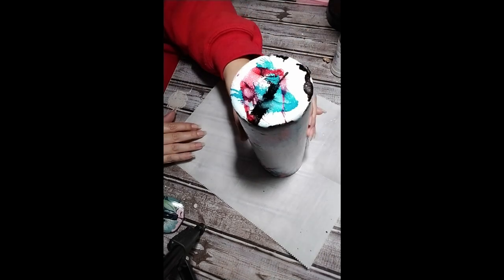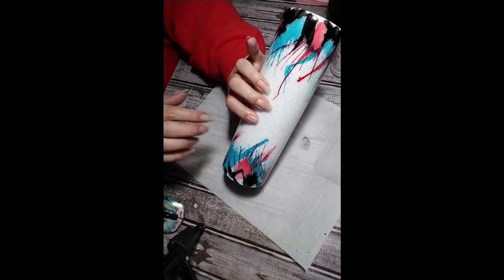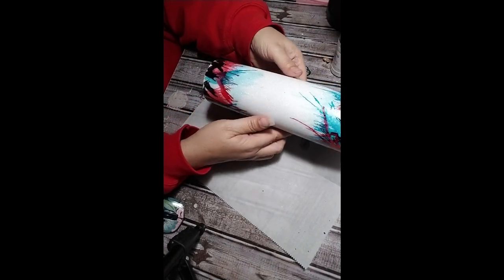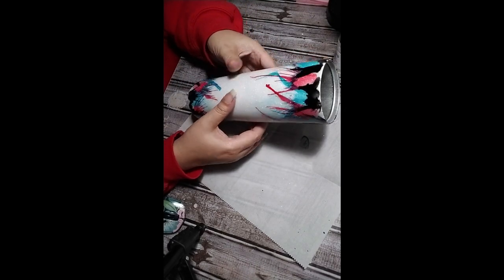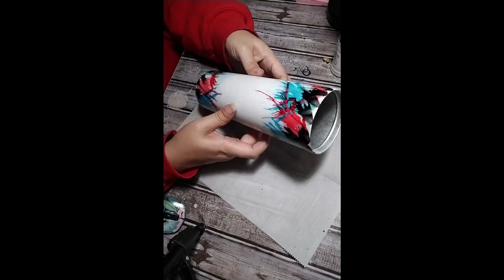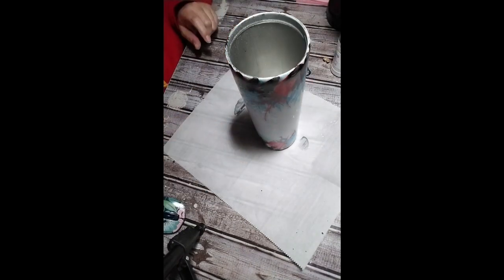For the alcohol inks I will do one of two things: I will either let them sit for 24 hours and then epoxy over them, or I will seal them with Kramer varnish.